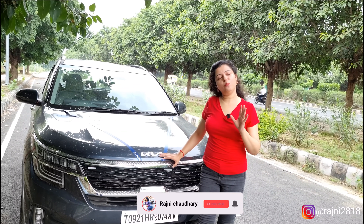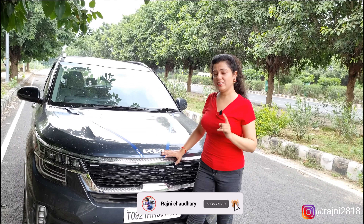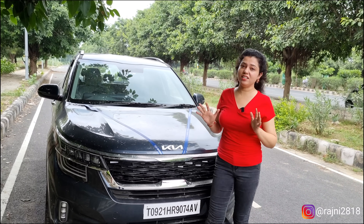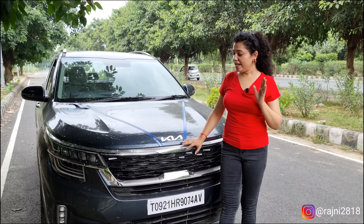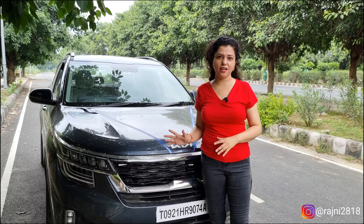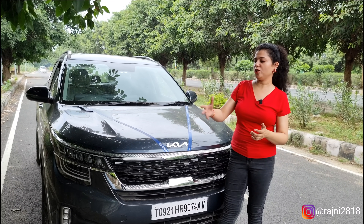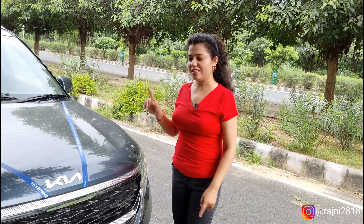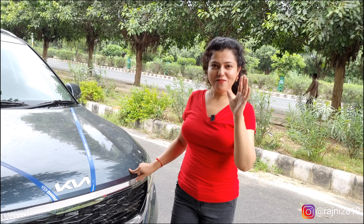This was our review of the 1.5-litre petrol engine HTX model — covering its exterior, interior, engine, and safety. But now we will talk to the main person — the owner who bought this car — to get their experience. We have given you the overview of the car, so now we will talk about the owner's review and drive experience after a break. I will see you again, so stay tuned and keep your attention.